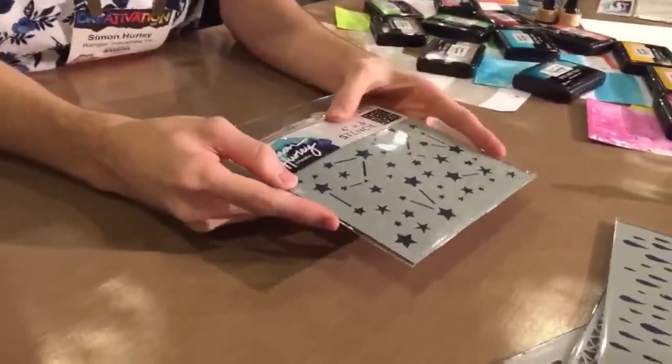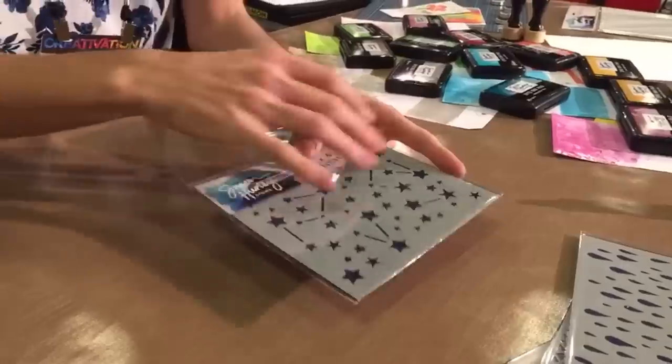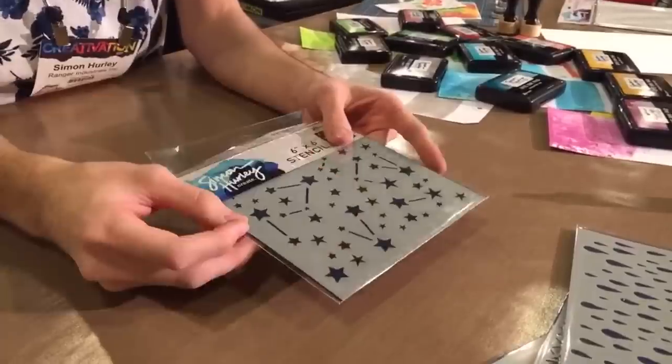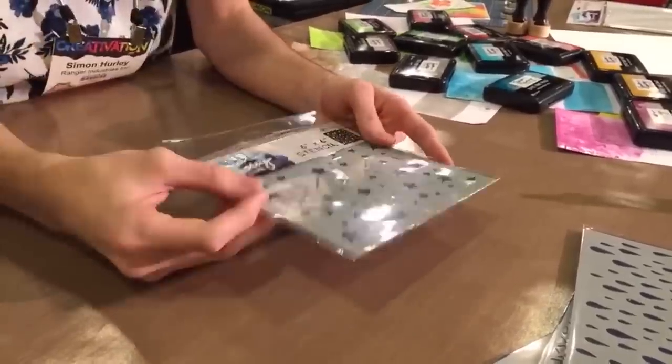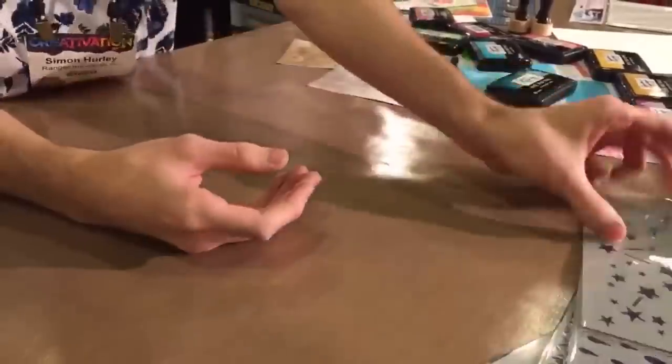Now this next one is called the Stargazer stencil and this one is super awesome. It's got all these different stars — bigger and smaller — and then it's got these little constellation lines in between. So you can create really awesome nighttime skies, do some awesome ink blending over this, and it really creates a great look on your cards. Great for scene building.